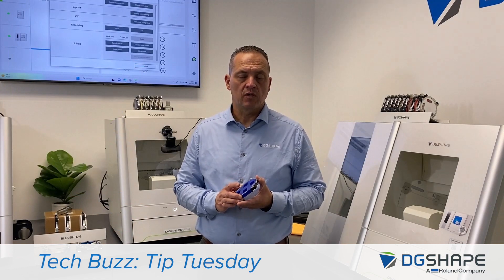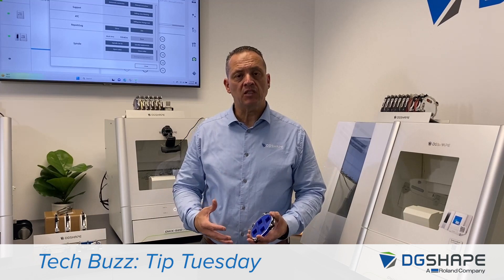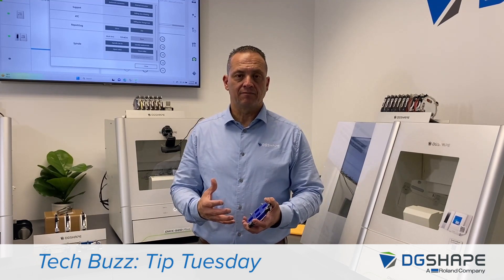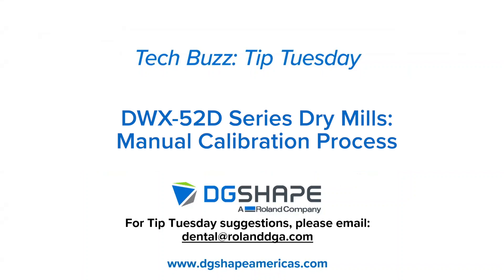Thank you for your time. I hope you found this information useful. We want to continue to provide you with further information and other topics to keep your device up and running. Thank you again for joining us for this Tech Buzz Tip Tuesday. If you have suggestions for a future Tip Tuesday, please email us at dental@rolanddga.com.